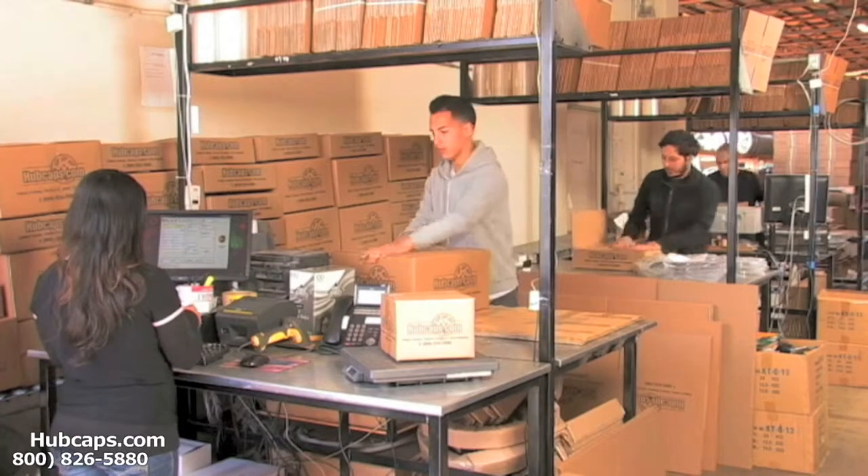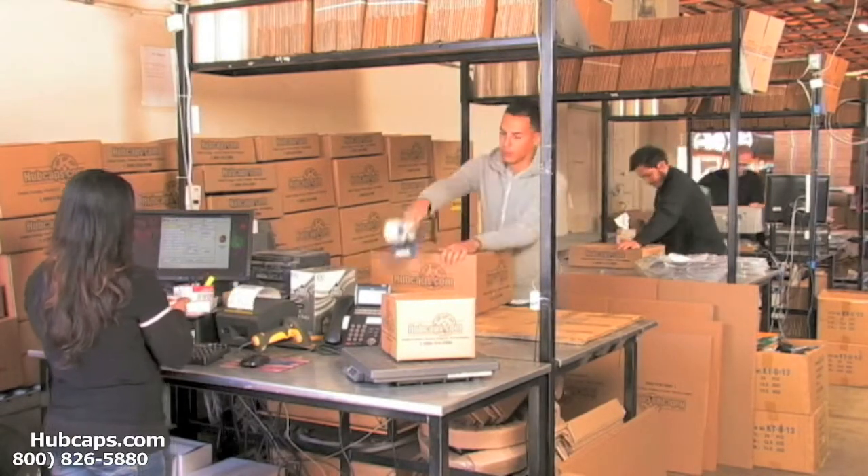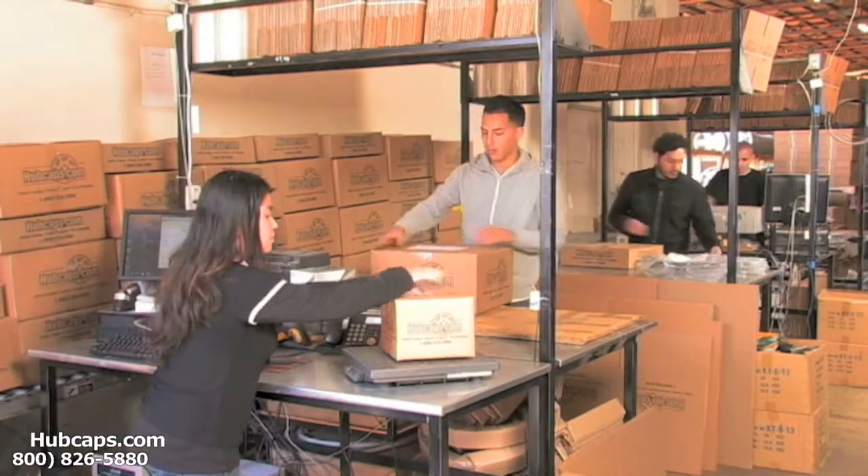Depending on where you live, what you have ordered, and whether the item is ready to ship, it will usually take four to five business days after the order is placed — possibly even sooner. See ya later!